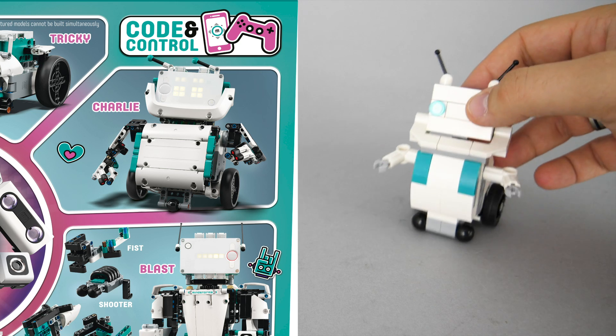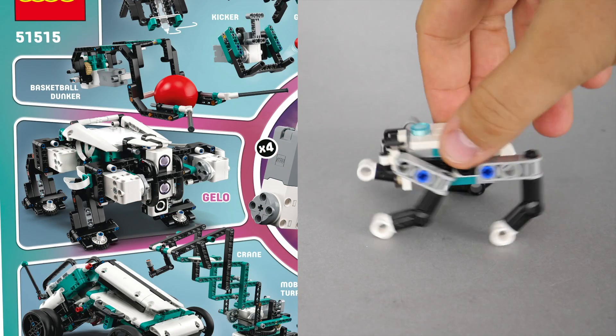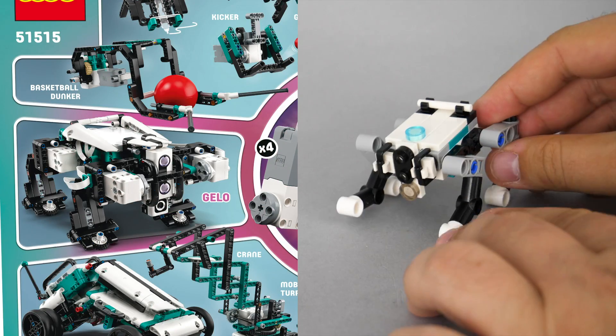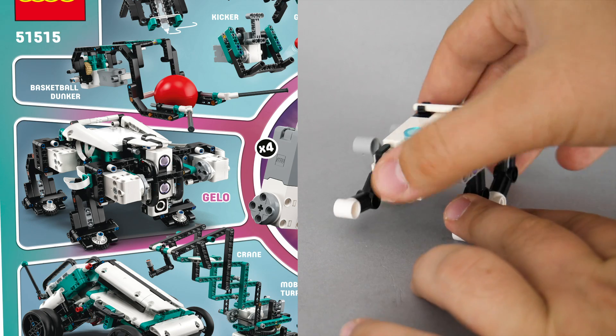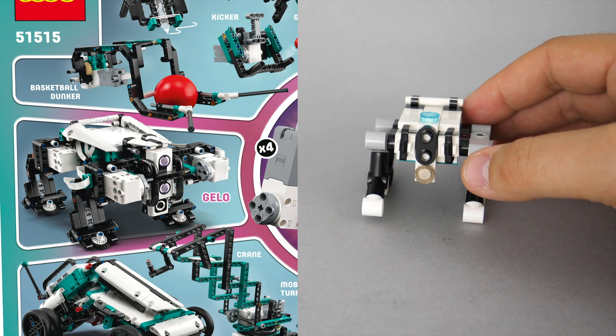He is rolling on slightly different front wheels but I guess it was needed for the stability. Now here comes Jello. The robot has 4 moving legs, and the head section has all the necessary details with the sensor and even those black bars are replicated with these bucket handles.